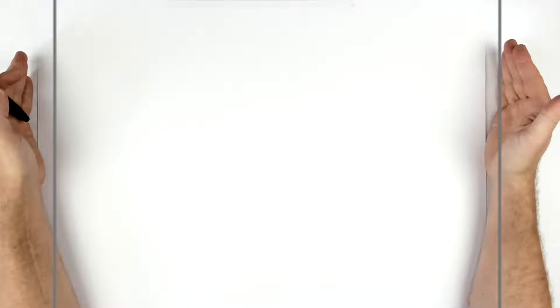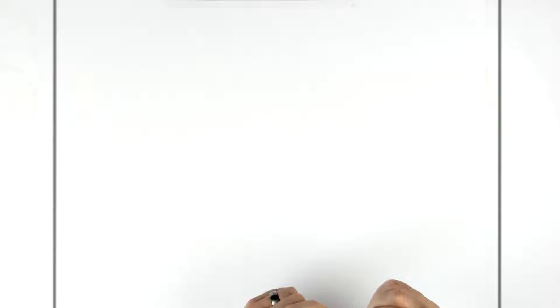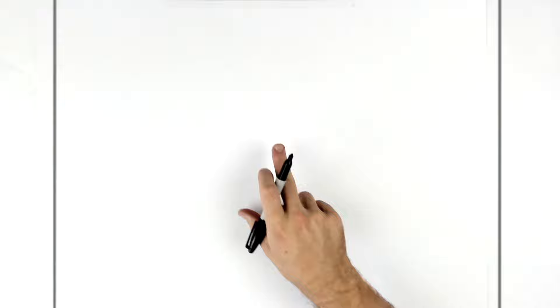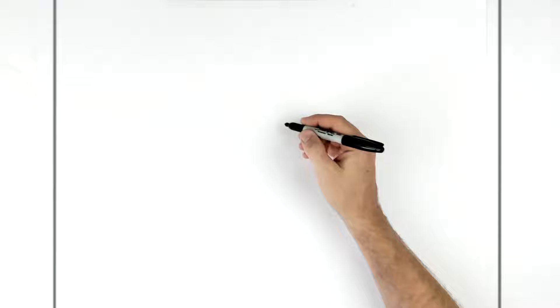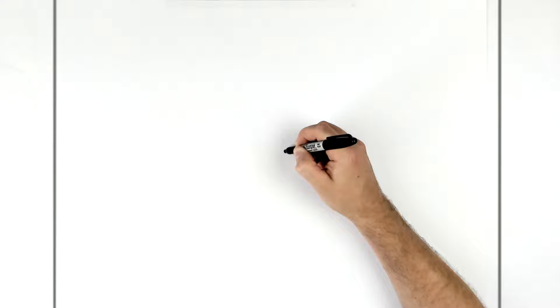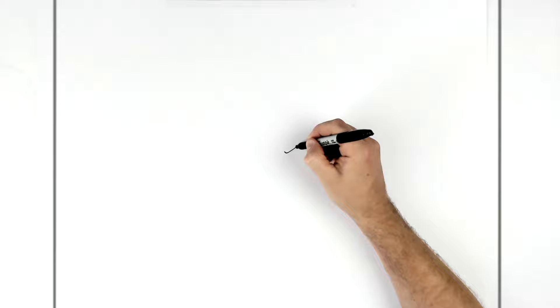This is manga Goku, so he doesn't have that frown — the W shape — in the middle of his forehead that we normally start with. We'll start with his eyebrows. The center point of my page is about here, but you can start anywhere in the middle since it's a vertical pose. We start with a check-mark shape going this way.